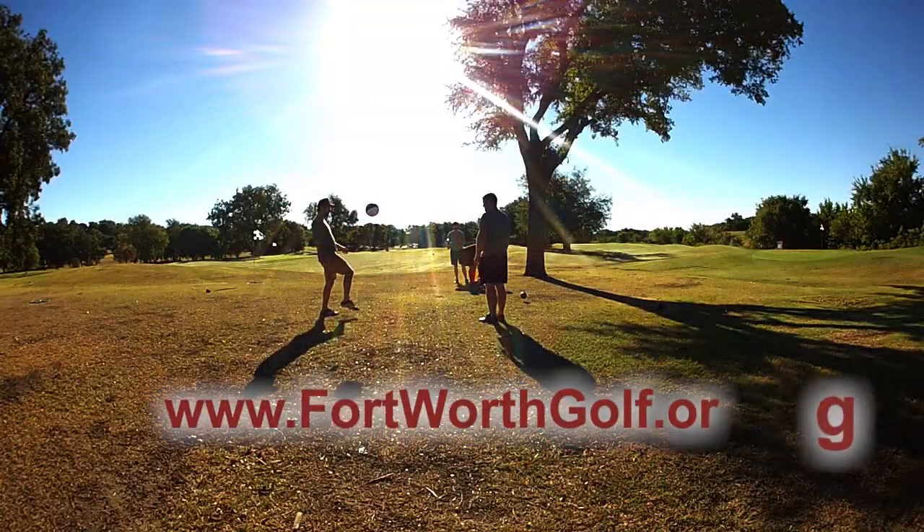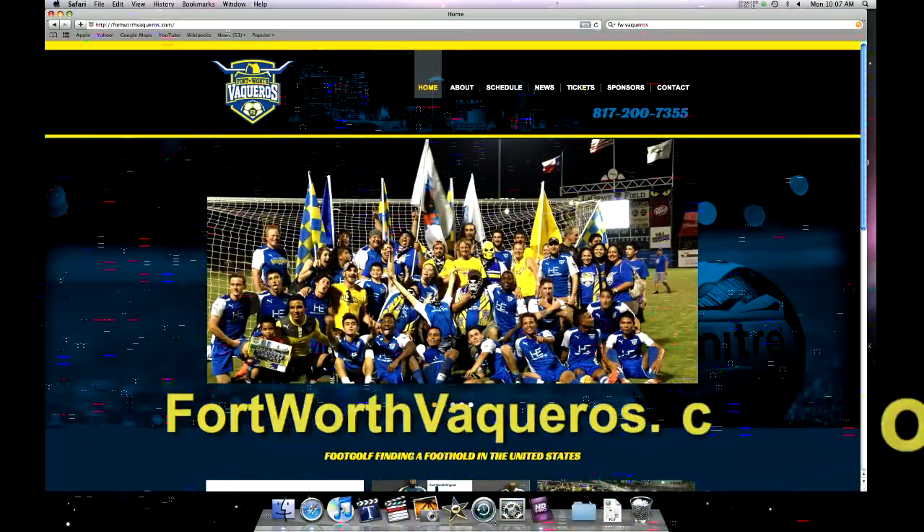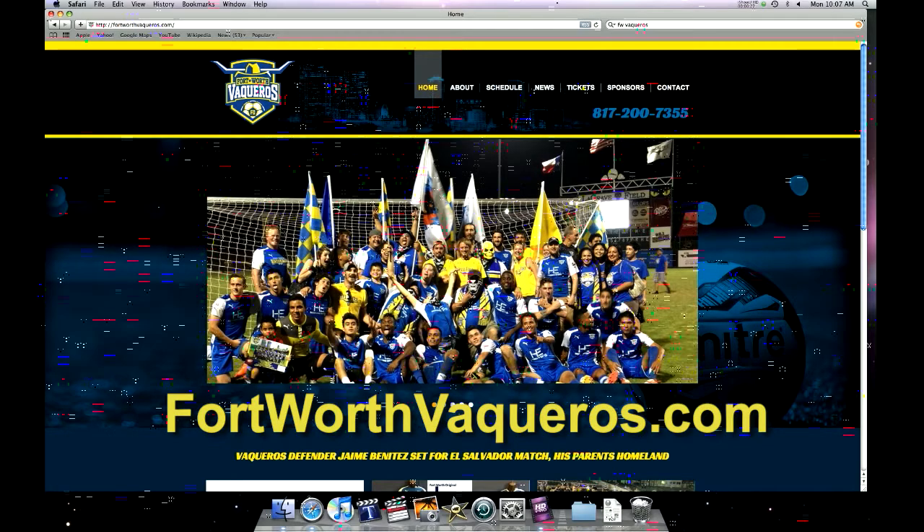Go to FortWorthGolf.org for more information or for reservations. And for the Vaqueros Kick for Kids charity foot golf tournament, visit the Fort Worth Vaqueros' website.